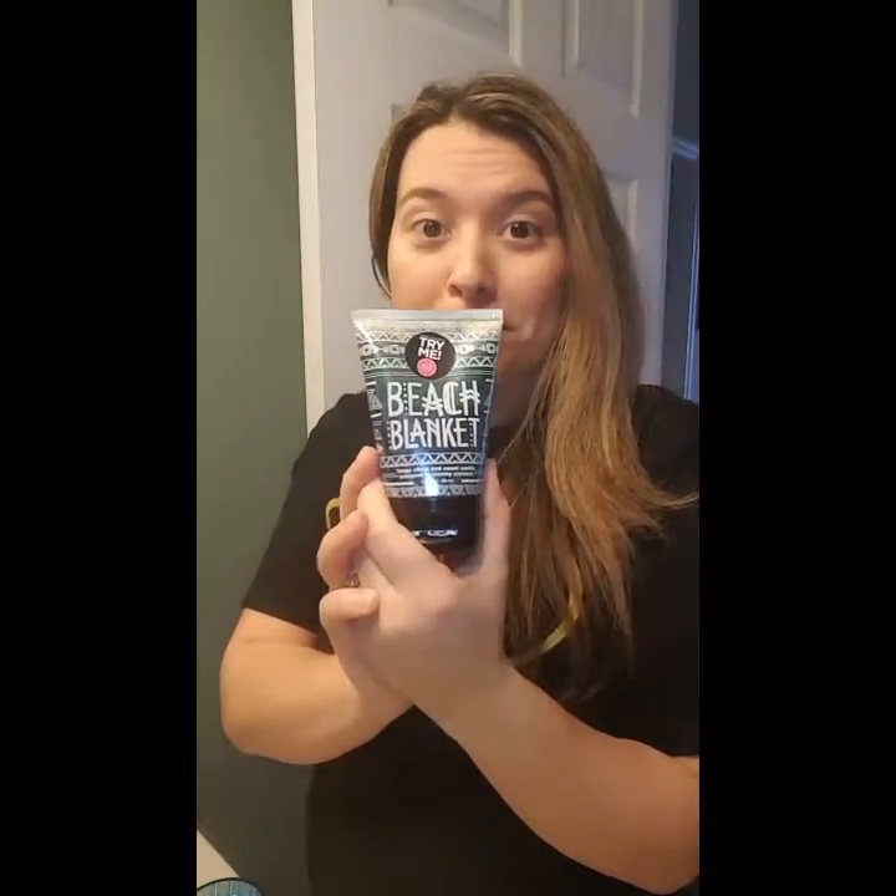Hey Poshers! I wanted to do a quick video on a really quick way that I pamper myself at home, and it's with hand treatments. So all you need is a scrub — today I'm going to use Beach Blanket — and a hand cream. I'm going to use the Beach Blanket hand cream.